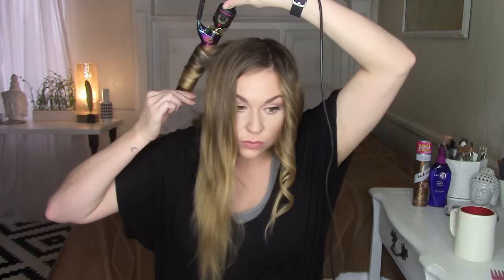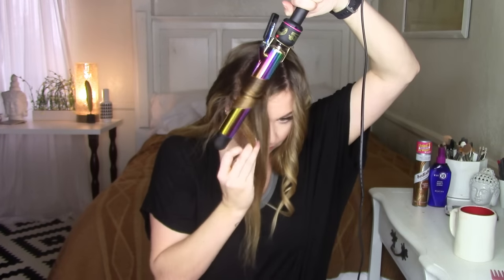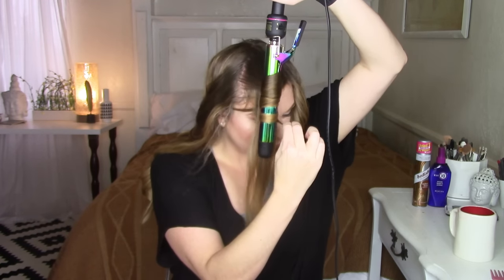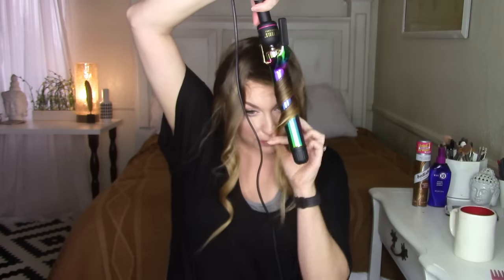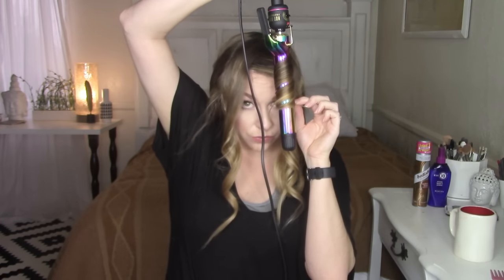We repeat all of that on the opposite side — curling the hair away from the face, holding the rod parallel to the head, switching hands, and leaving those ends out. When we get back up to the front, we'll do that front trick again — it takes a little practice but gets easier. For the front section, divide into two parts, pull across the forehead towards the opposite side, and wrap the hair around the iron away from the face while tugging firmly towards the other side of the head.